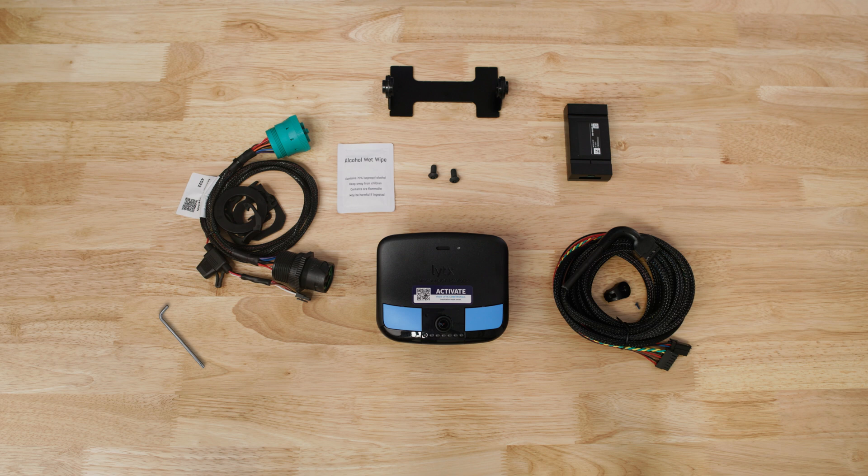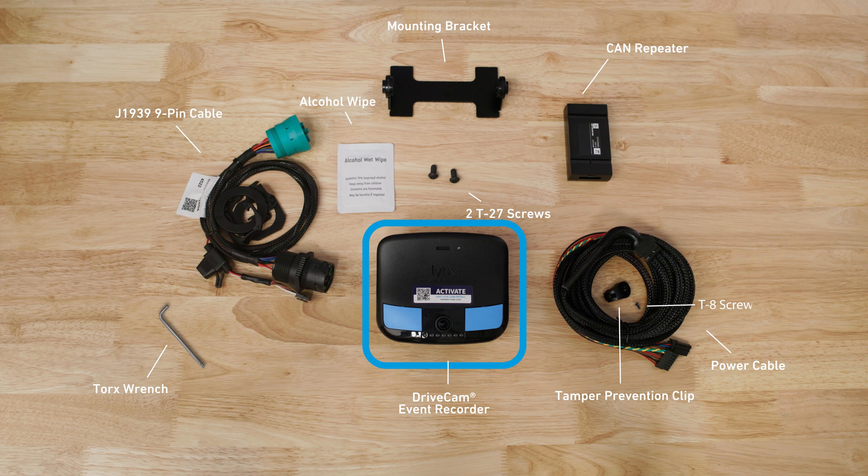For a 9-pin cable installation, you will need the DriveCam Event Recorder, 9-pin Y-Cable, Power Cable, CAN Repeater, Mounting Bracket, Alcohol Wipes, 2 T27 screws, 1 T8 screw, the tamper prevention clip, and a Torx wrench.